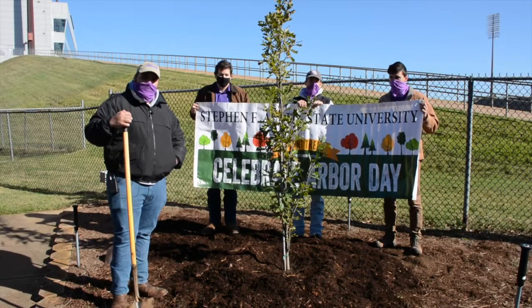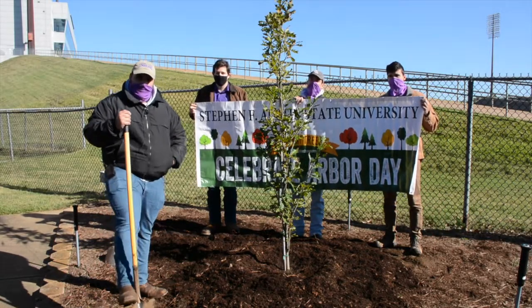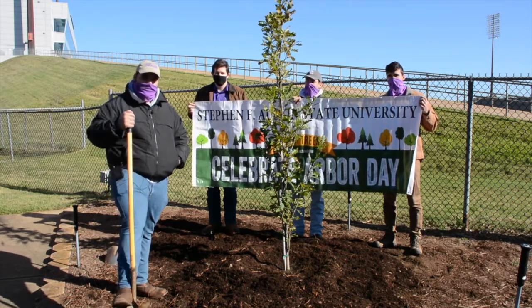We're done planting our tree. Thank you for joining us from the Student Society of Arboriculture here at Stephen F. Austin University.